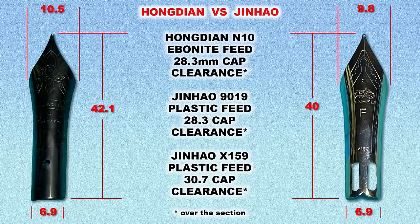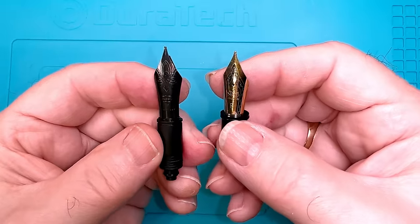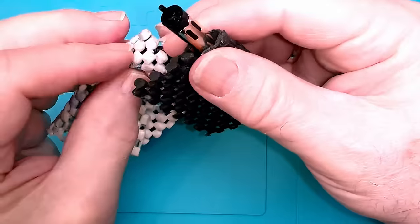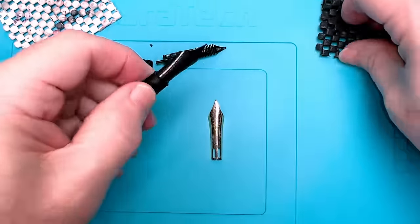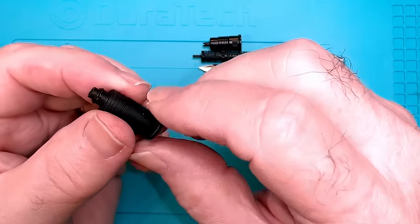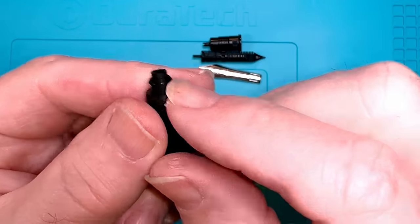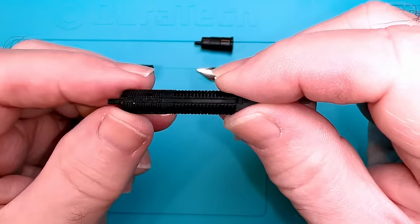If you want to swap a Hongdian nib into a Jinhao or vice versa, you need to know that the nib will fit in the collar and that you have enough cap clearance so the cap doesn't grind down on the top of the nib. When you swap a nib, you need to use the feed and nib collar of the pen you're swapping to. These two number eight size steel nibs swap into each other's collars. I'm pulling them apart using some gripping material.